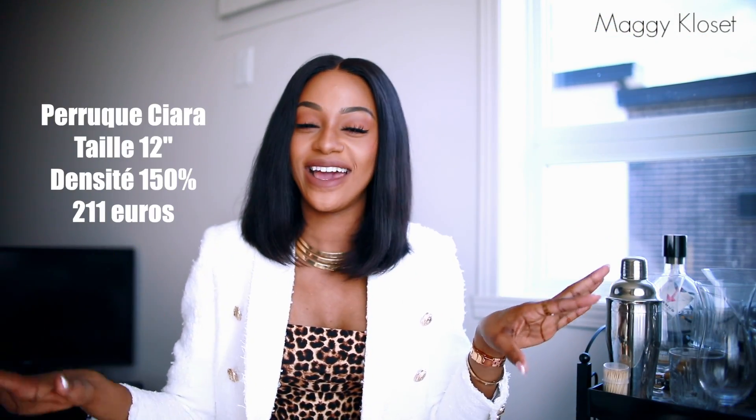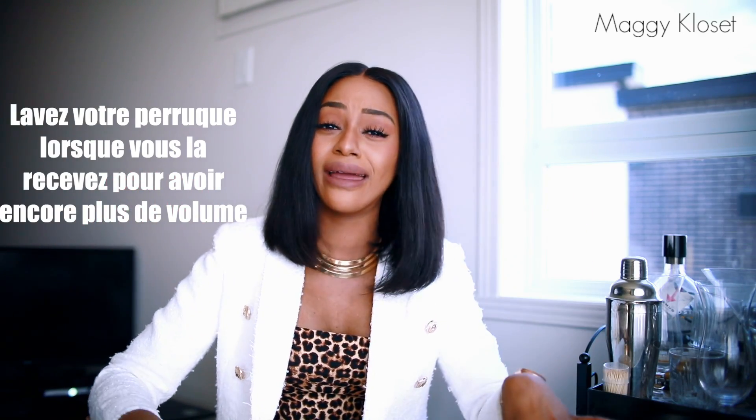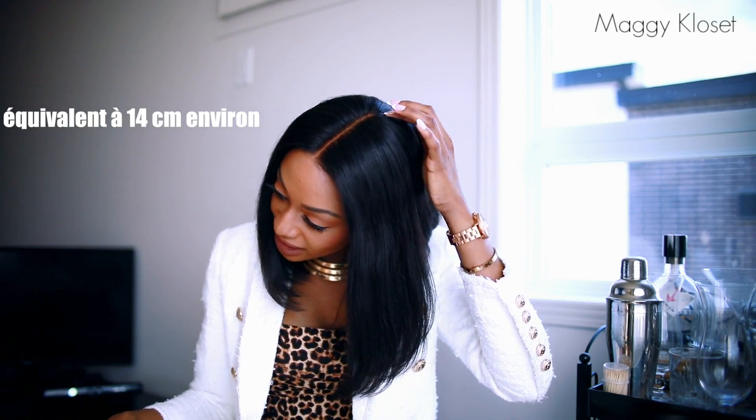The wig I'm wearing today is called Sierra, it's 12 inches, 150% density, 100% human hair. You can straighten it, curl it, bleach it — do all kinds of things just like with your real hair. The lifespan is a minimum of 18 months — I guarantee all our wigs for at least 18 months. I'm wearing the lace front wig version. All our lace front wigs have approximately 5.5 inches of lace, so you can make fairly long parts — it literally goes to the middle of my head.